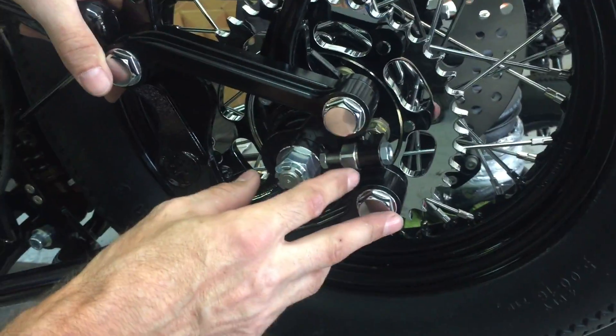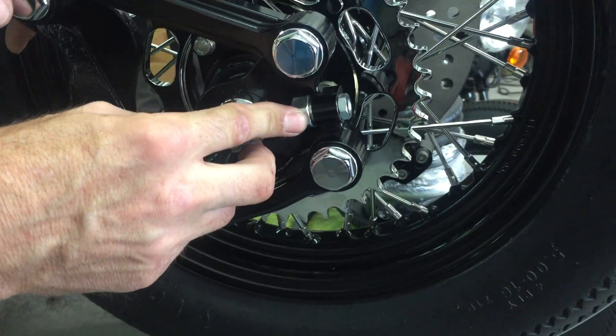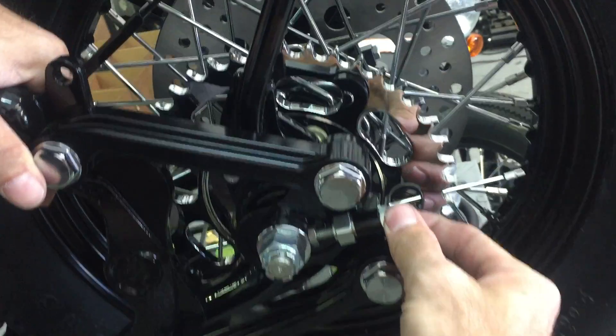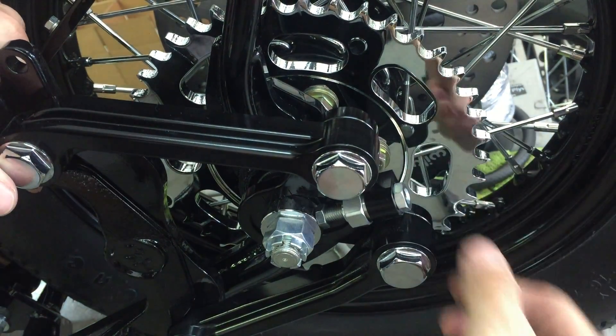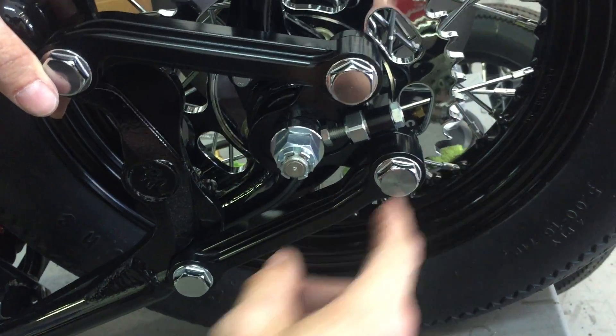To adjust the chain, you have a locking nut on the inside which is a 19 millimeter, and then the adjuster nut at the back is a 14 millimeter. Turning this 14 millimeter in will tighten it; turning it out will loosen it. You can use a 14 millimeter wrench or socket on that.